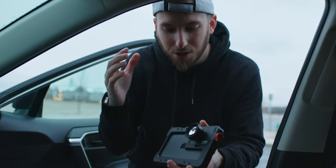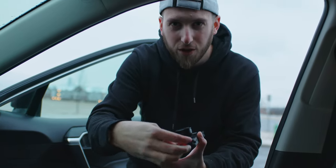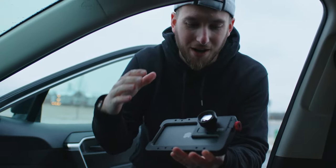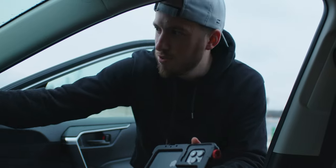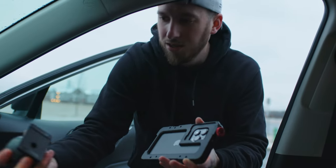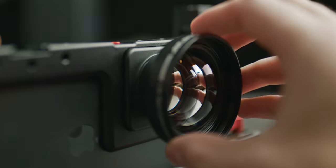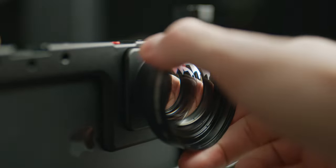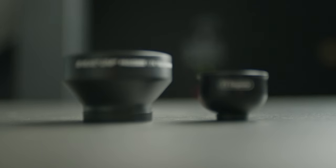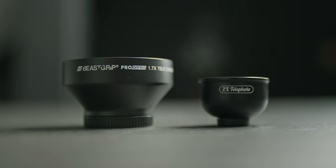I didn't know these types of lenses had a standard 17mm size, so this Beast Cage actually comes with a plate for these lenses. All the footage you're going to see is going to be compared using the same iPhone 14 Pro Max using the same Beast Cage — we can just swap out these plates and go from the lower cost lens to the Beast Grip's 1.7x telephoto lens. This way we should get much more fair, much better results and see what the real difference is between a lower cost option and a $200 lens for your phone.